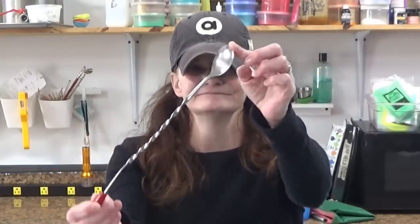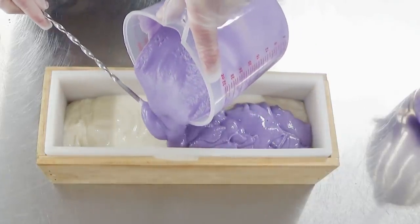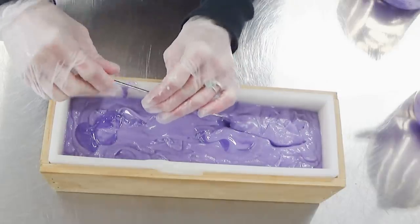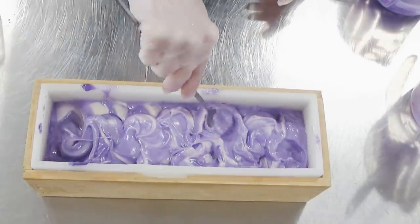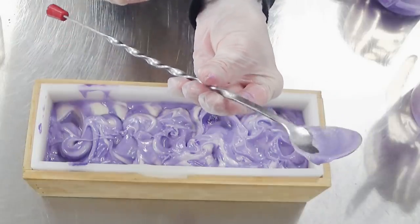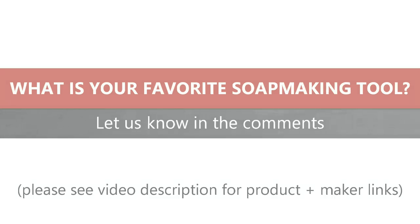Hi, it's Kathy from Soaping 101, and my favorite soaping tool is the bartender spoon. It is without a doubt the most reached-for tool in my studio. I use the back of it for pouring layers in my soap to keep them from breaking through. I use it to create the easiest spoon swirl design — it's long enough to reach through all the layers — and I use it to create pretty peaks on top of my soaps. The bartender spoon: it's not just for cocktails!